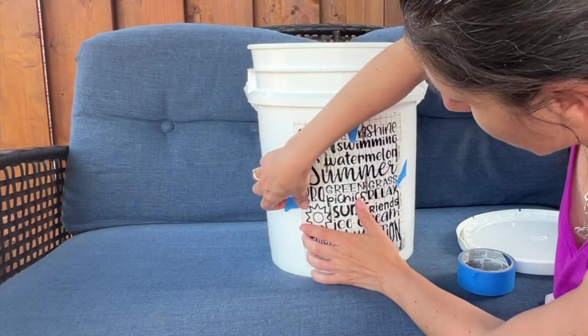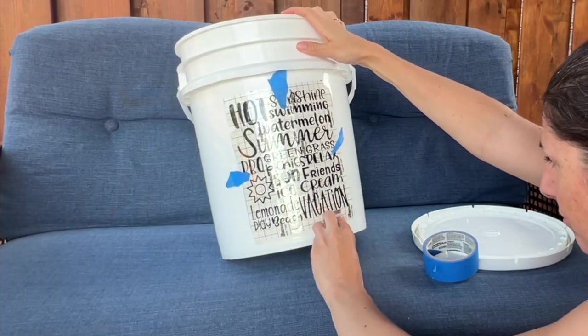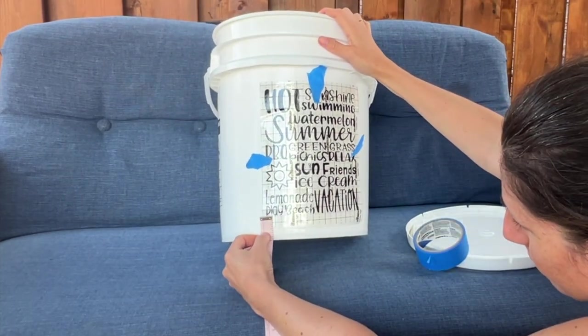I like to put some tape on each side of my design and then grab a measuring tape or a ruler and measure from the bottom up, making sure both sides are the same so that you know that your design is going on straight.